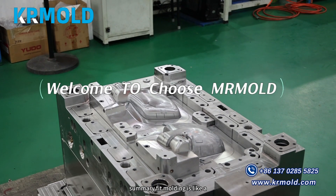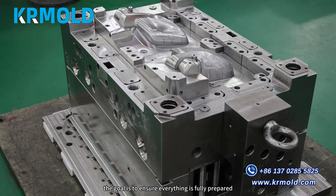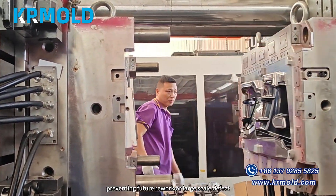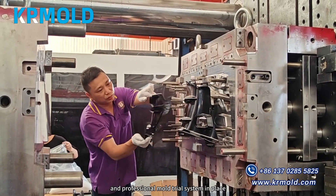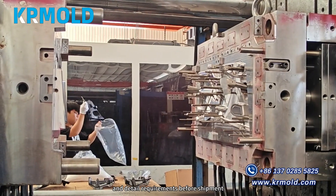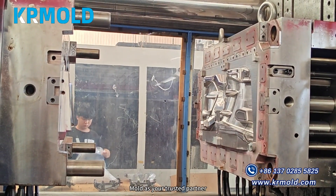In summary, fit molding is like a health check for the mold before it enters mass production. The goal is to ensure everything is fully prepared, preventing future rework or large-scale defects. KR Mold has a strict and professional mold trial system in place — every mold must meet all quality standards and detail requirements before shipment. We welcome you to choose KR Mold as your trusted partner.